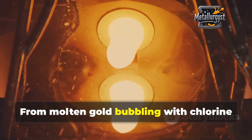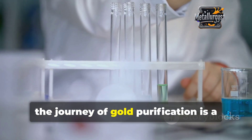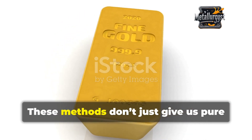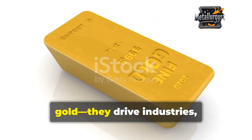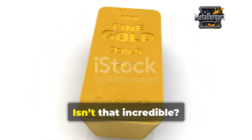From molten gold bubbling with chlorine gas to cutting-edge electrolysis, the journey of gold purification is a blend of science and precision. These methods don't just give us pure gold — they drive industries, power innovation, and even shape economies. Isn't that incredible?